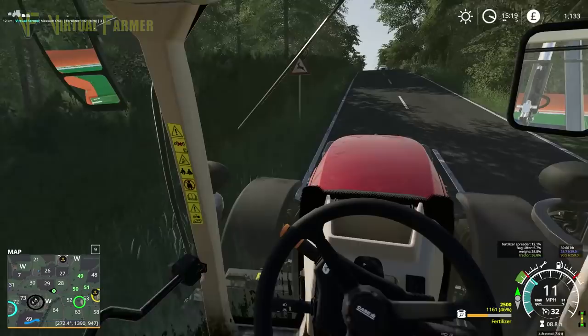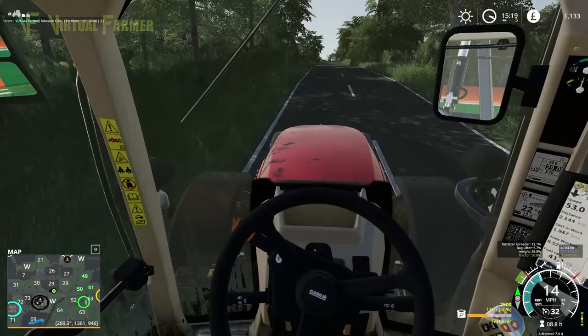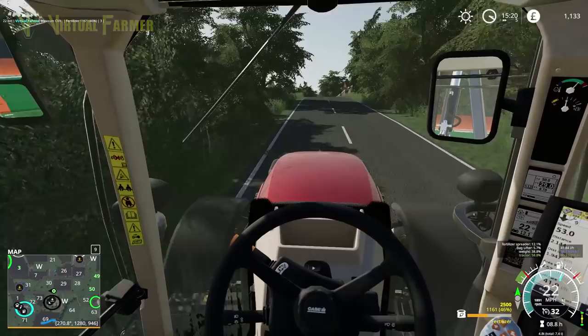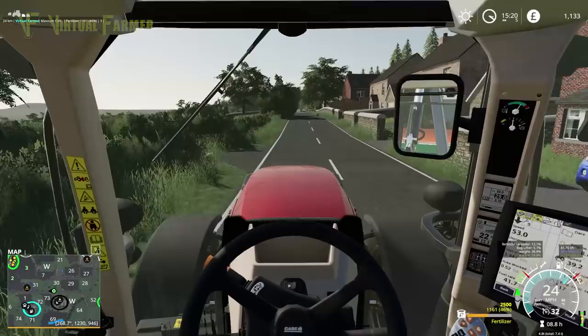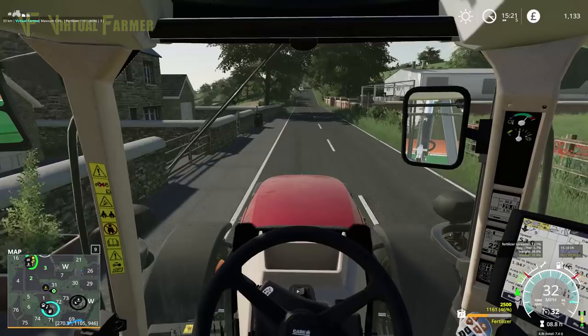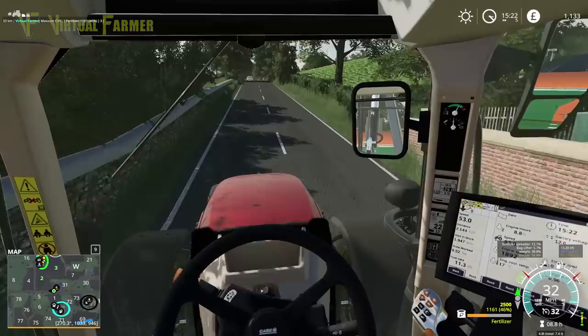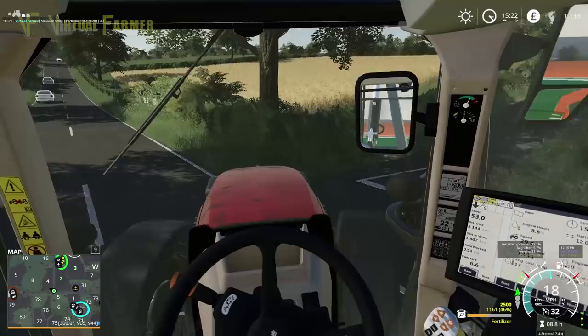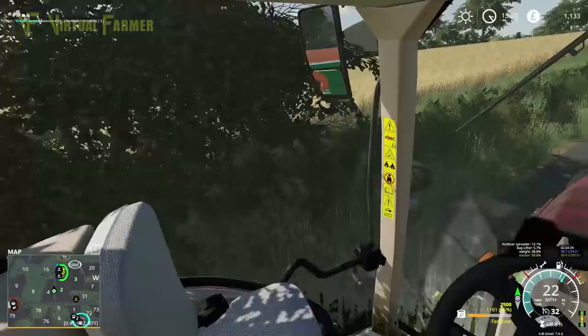We'll get this back up to our main farm. We've got about 46% fertilizer left in here, which means we haven't wasted any money at all. Next time we do fields two and three, we can actually cover them with this, and we're not going to need to lime them for a while — I think both those fields are good for lime. It's going to be a shorter episode this one, but we have got jobs done. Next time we're going to go in search of a decent contract, which will bring in a nice bit of money.